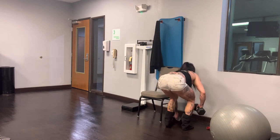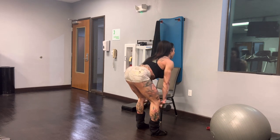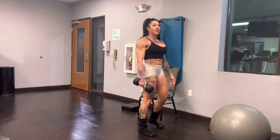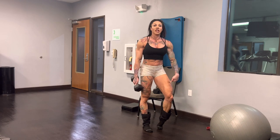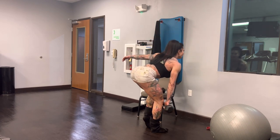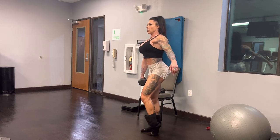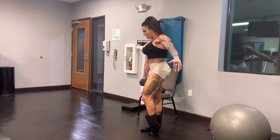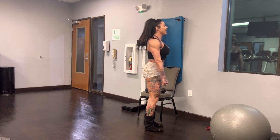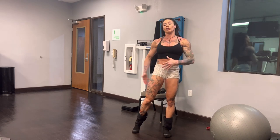I'm going to grab my dumbbells and teach you also how to do the single leg. Engage those lats, keep the dumbbells close to the body, big stretch, flat back, and then tuck under. For the single leg version, you can balance, or you can just take the other leg out of the equation by bending it. You put the dumbbell on the same side as the working leg and you should really only feel it in that leg. Personally, I don't want to waste time trying to balance when I'm really just trying to focus on isolating that glute.